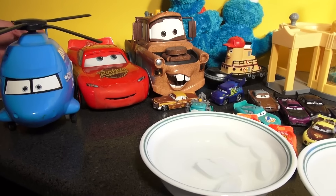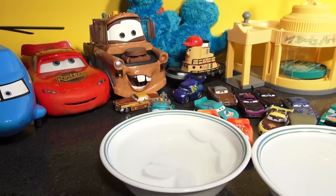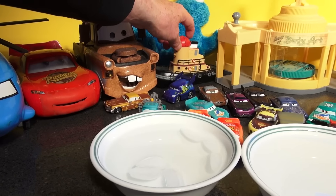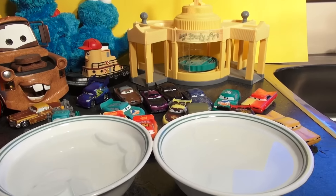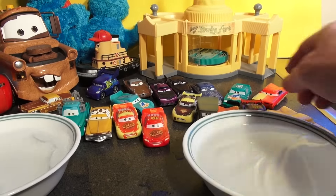We also have the sailboat, the tugboat — the tugboat is part of our set. Okay folks, thanks for watching, I hope you liked the video of the color changer unboxing of the new Lightning McQueen!